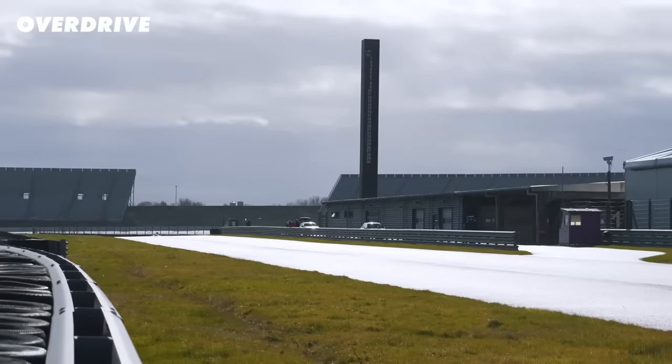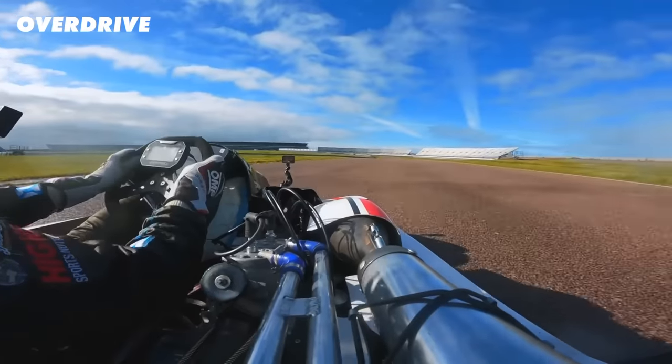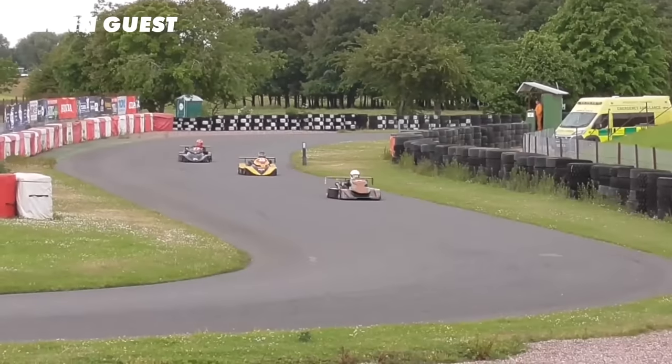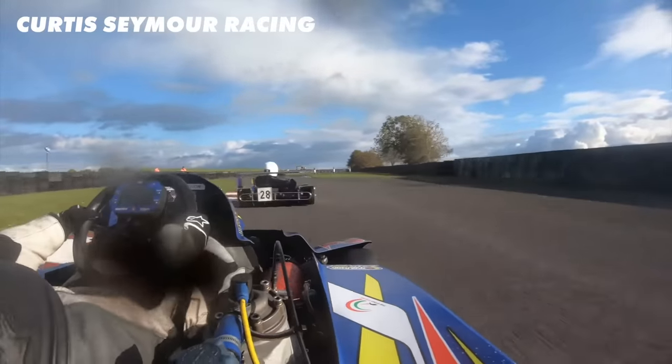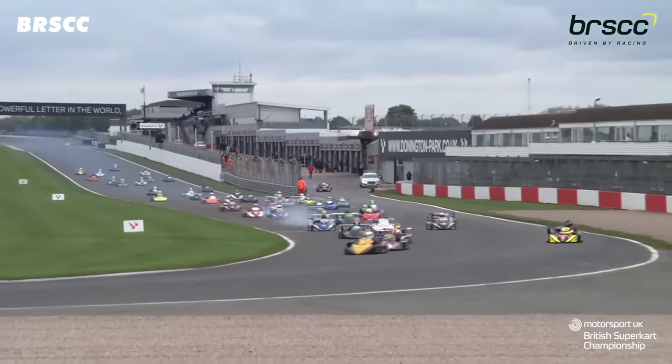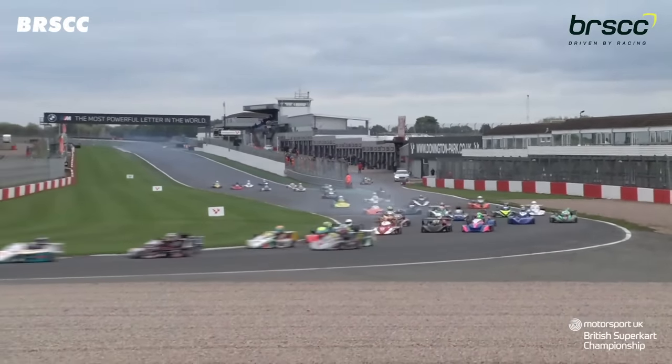I drove this supercar at Rockingham, which is a big open track with quite a lot of runoff. The supercar series does race at tracks like this — Silverstone, Snetterton and Donington — tracks that have more space and runoff. But they also race at more old school circuits like Cadwell Park, Oulton Park and even Darley Moor, which is a bike racing track. These are circuits that are narrow, tight, twisty, have big curbs and not very much runoff at all. And some of these races have grids of up to 60 drivers — I promise you, the footage is absolutely worth watching.